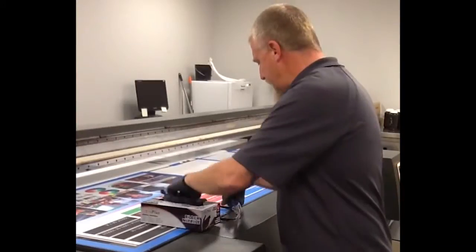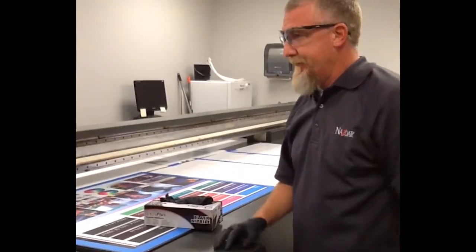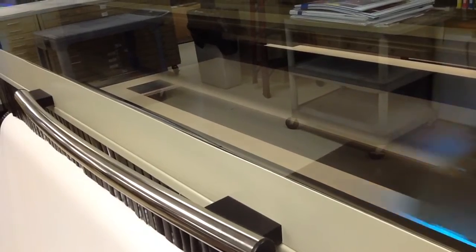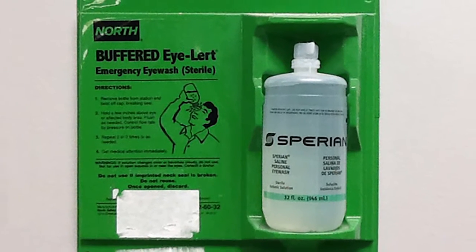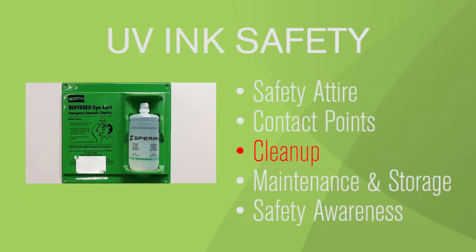Particular caution needs to be taken with eyes when handling UV ink. NASTAR recommends UV protective glasses and to avoid looking directly at the UV curing light. If an operator's eyes come in contact with UV inks, they should immediately notify another person in case they require assistance, then flush with copious amounts of cool water, preferably at a designated eyewash station.